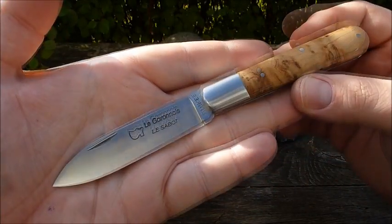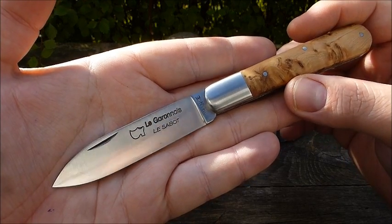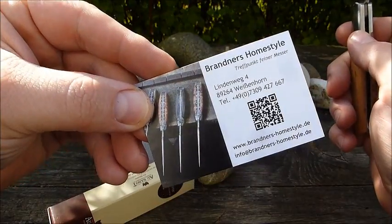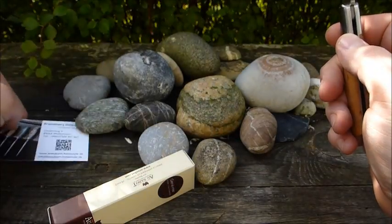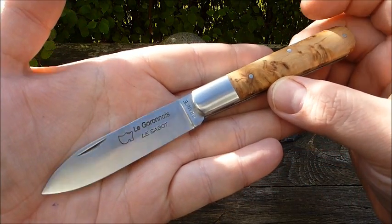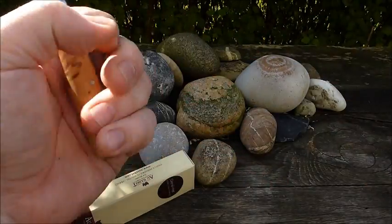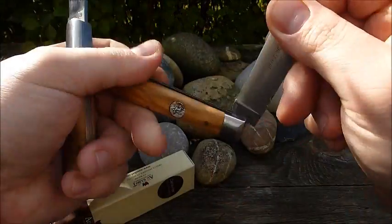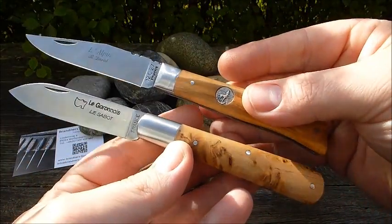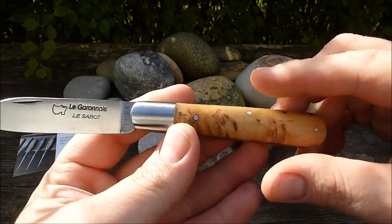Sehr, sehr schönes Modell. Da hat der Stefan ein wunderbares Video dazu gemacht – ich werde euch das in der Videobeschreibung verlinken, ebenso wie den Bezug Brandners Homestyle, die mir freundlicherweise zwei Taschenmesser leihweise zugeschickt haben. Das eine war ein Modell von Robert David, das Le Alpine – auch ein sehr, sehr schönes Modell, aber mir persönlich gefällt das Le Garone noch einen Tacken besser.